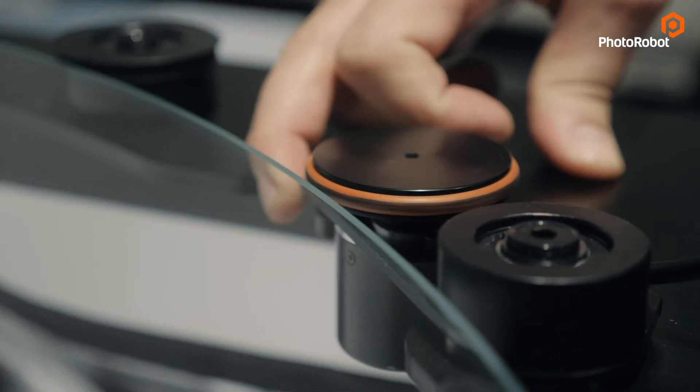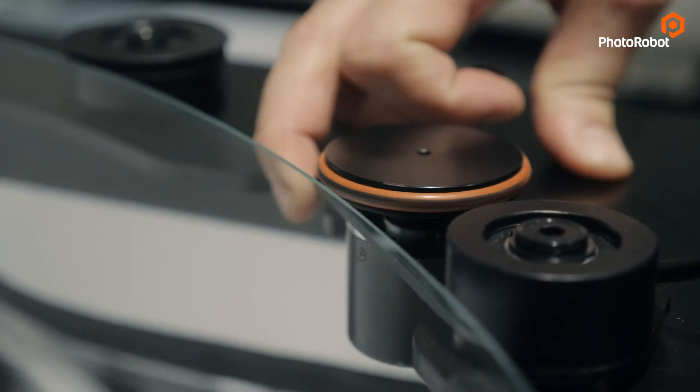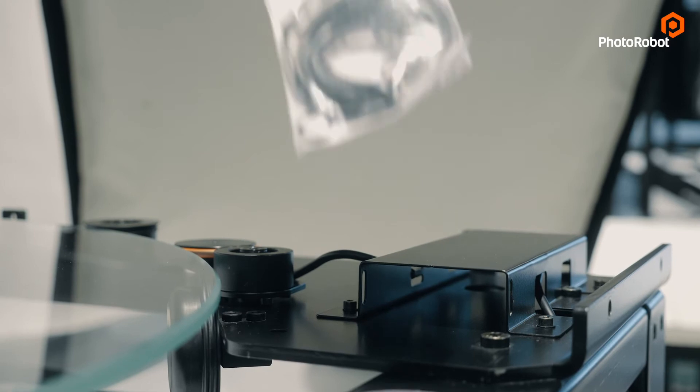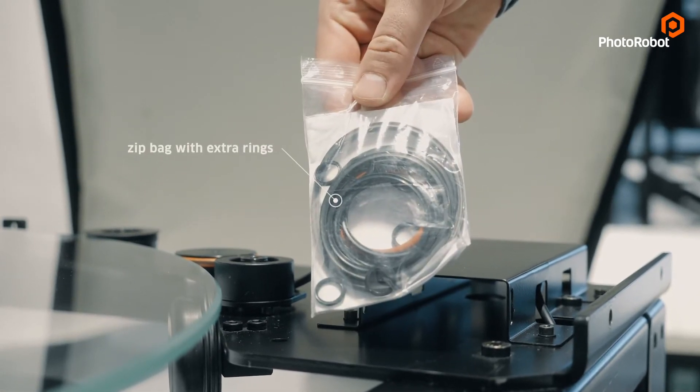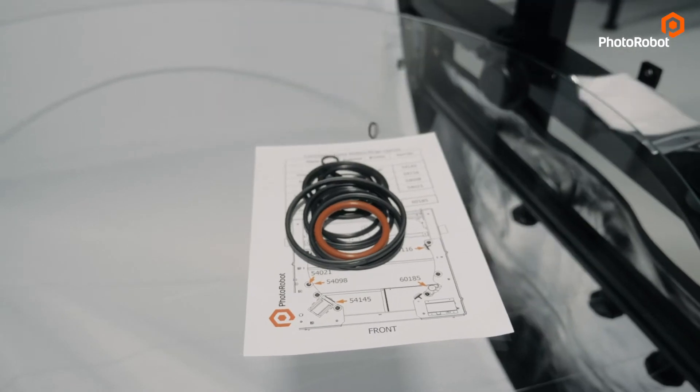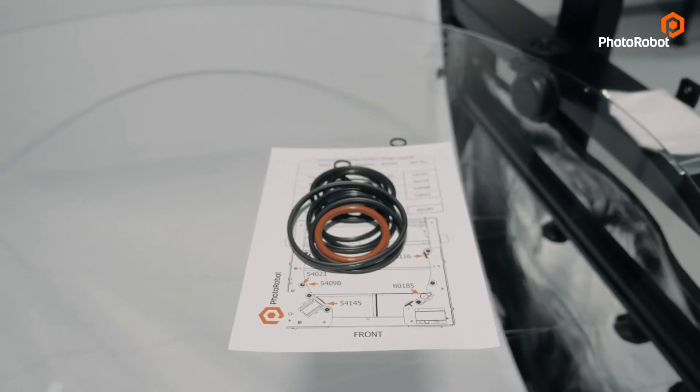As Murphy's law dictates, whenever you need to replace a tire it is a thousand miles away, but you need it now. In this machine there is a zip bag under the cover allowing you to replace the rings immediately, and you can use the information on the cover sheet to order new ones for later use.